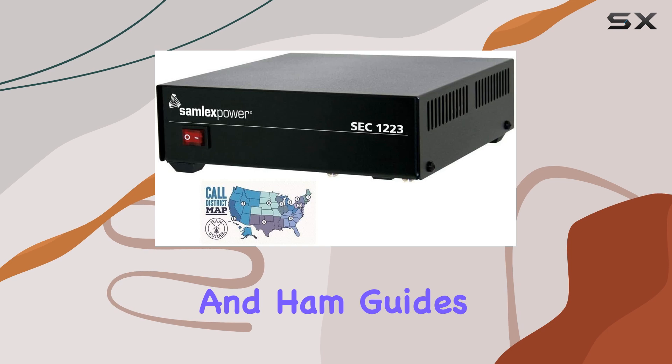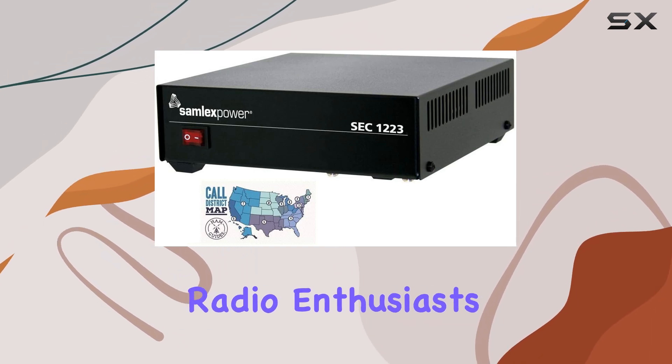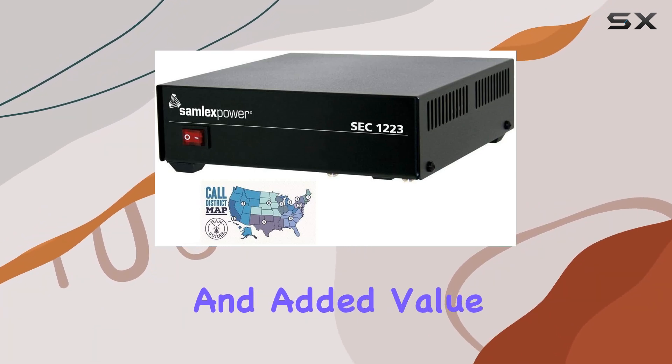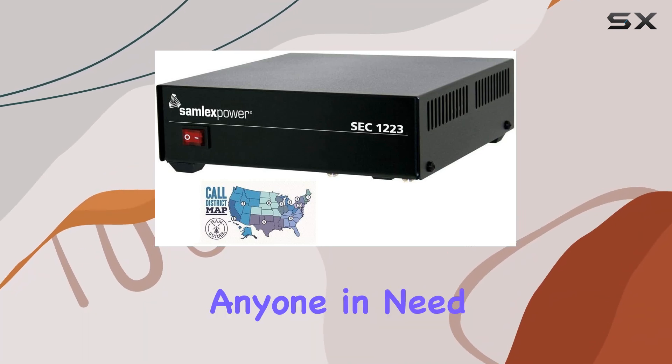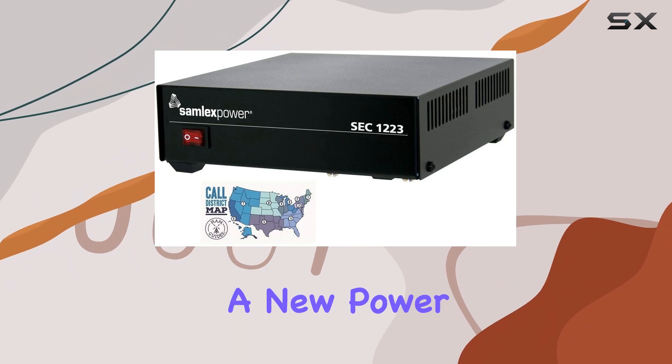Overall, the Samlex 23A switching power supply and Ham Guides TM pocket reference card bundle is a solid choice for both amateur radio enthusiasts and PC users alike. Its reliability, compact design, and added value with the pocket reference card make it a worthwhile investment for anyone in need of a dependable power source.